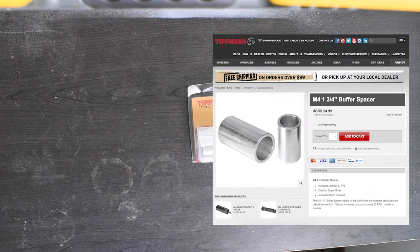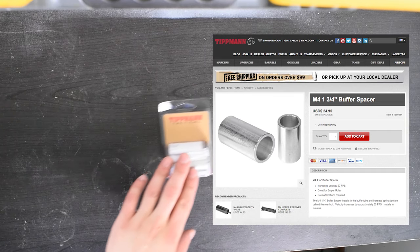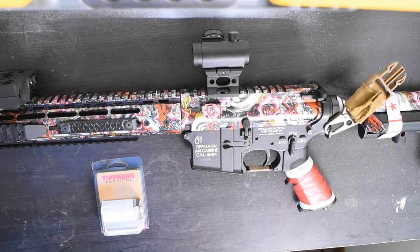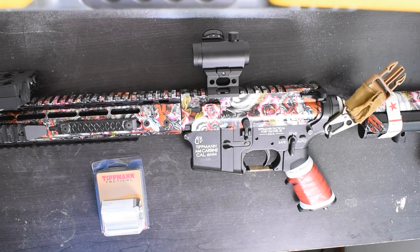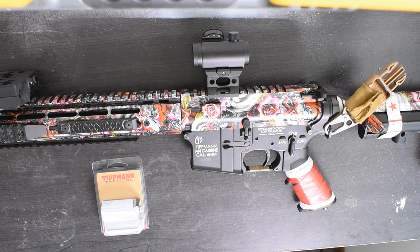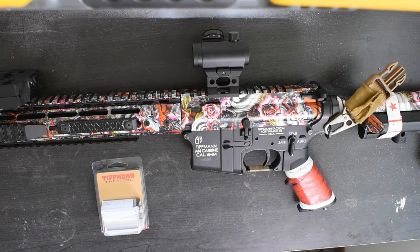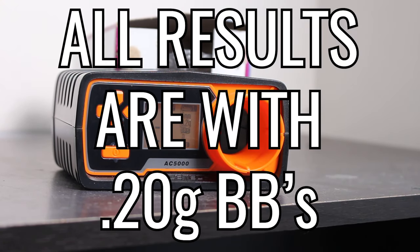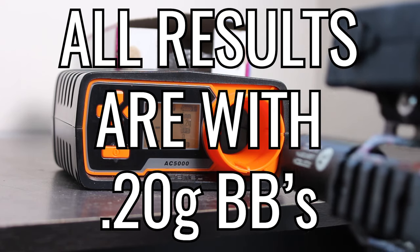Known as the Tippmann M4 buffer tube spacer. I'm going to walk through how to properly install the Tippmann buffer tube spacer, as well as test it against a stock buffer tube setup to get real feedback on exactly how this mod will affect performance. Let's start with a side-by-side comparison — on the chronograph now is a completely stock Tippmann M4 lower receiver set at 0.8 joules.